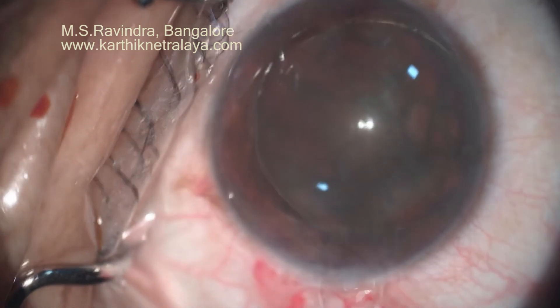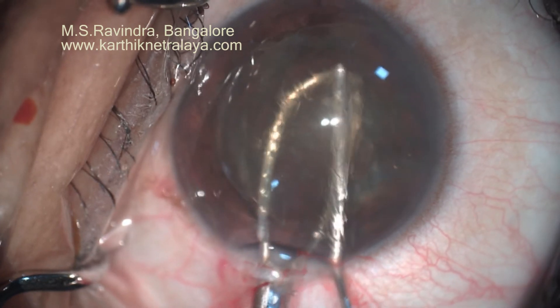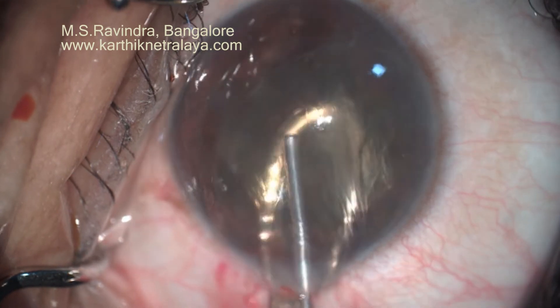Hydrodissection, as you saw, is capsule-separating hydrodissection, which is extremely safe when the posterior capsule is not pushed backwards. I performed a complete capsule-separating hydrodissection.